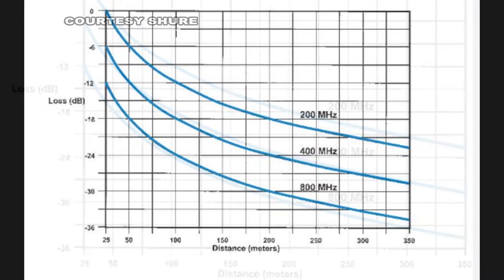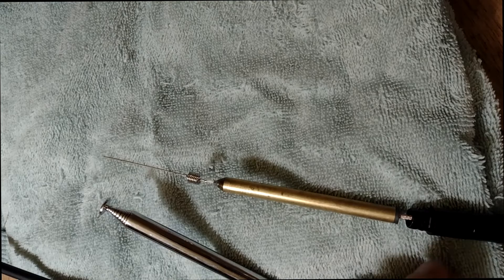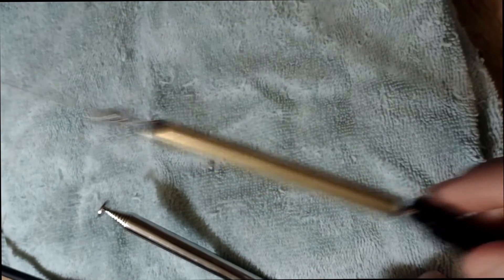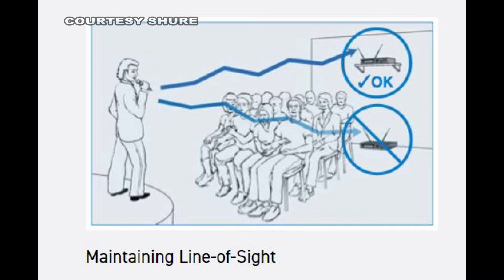So your bottom line is you're not really going to get a lot from converting a quarter wave to a half wave antenna. Your best bet is just to put your receiver higher up — place it about six feet up in the air.